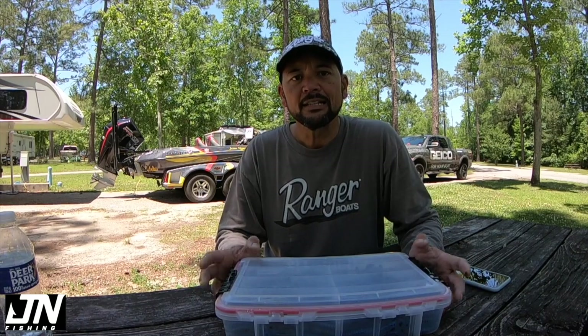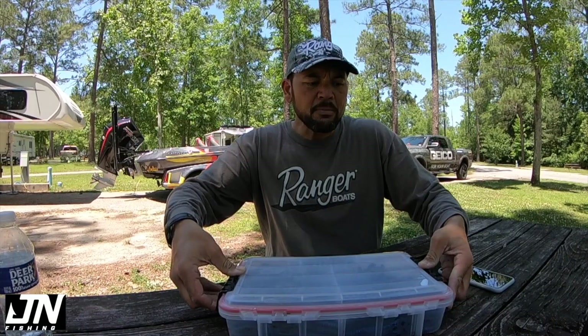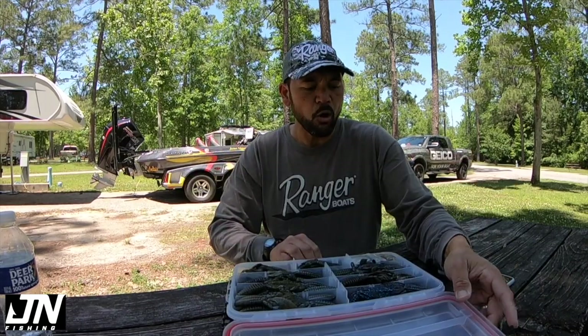I wanted to do a quick tackle prep tip — something that I don't know that a lot of guys are doing anymore, but something that I think can make a difference in the number of fish you catch. And that's inserting rattles in your soft plastics. I think years ago guys threw a lot of jigs with rattles in them, and there's still some that are offered that way. But inserting glass rattles in your soft plastic is not something that a lot of guys do. I think it makes a difference in the number of bites you're going to get, because it gives fish something to hone in on.